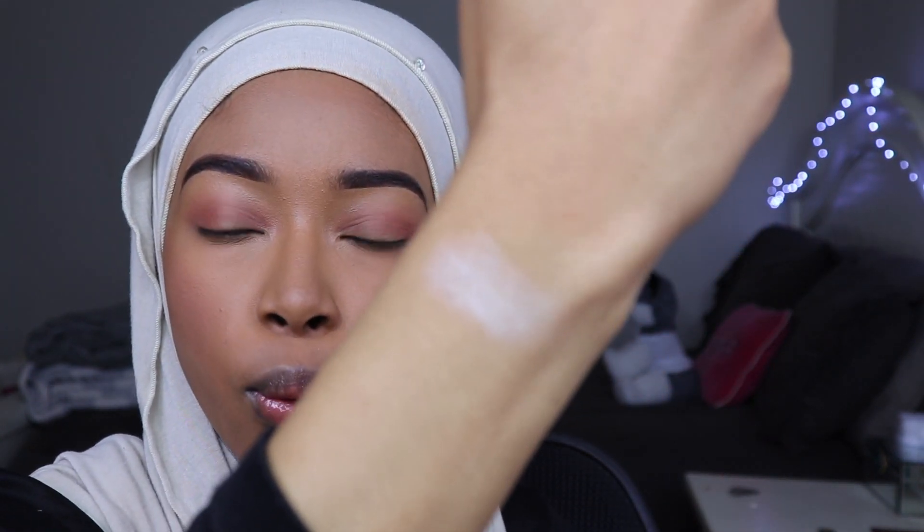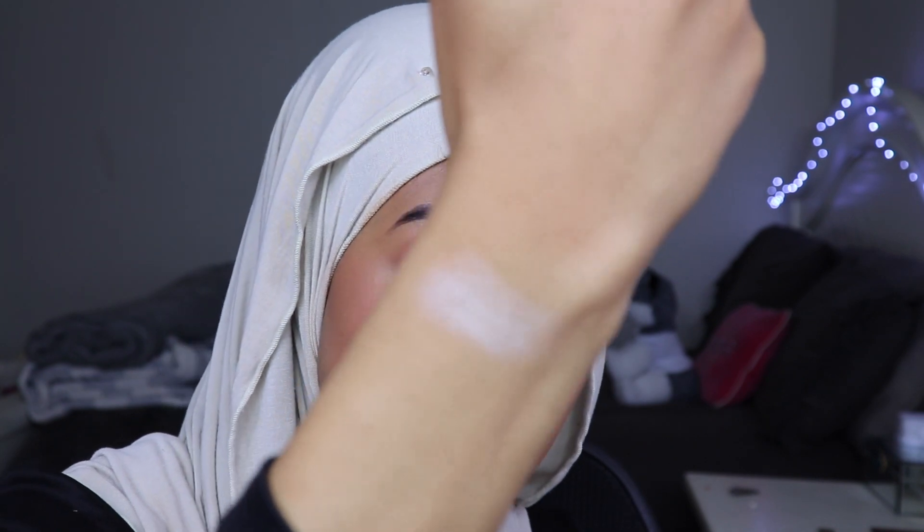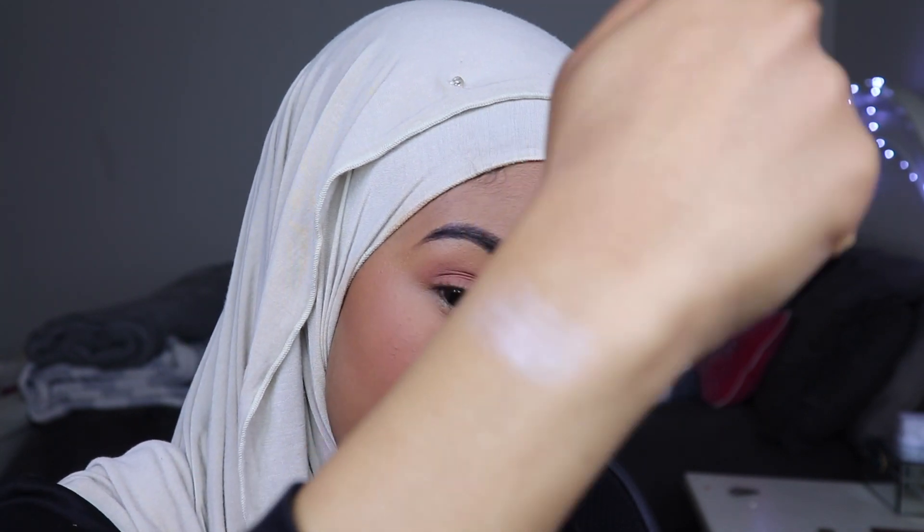When you put a little more on — because I literally got like the tiniest bit — when you put more, it's like wow. I really like this one because it's really white. I feel like inner corner — we'll put that in our inner corner today. Period.